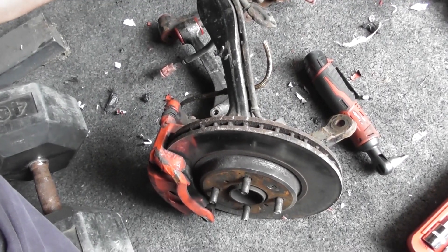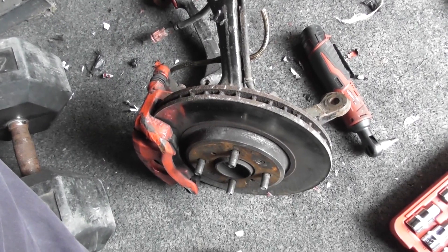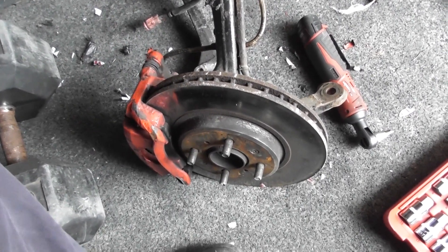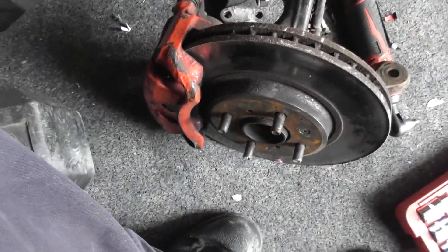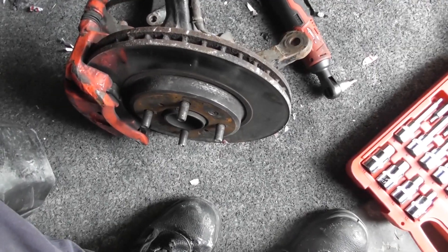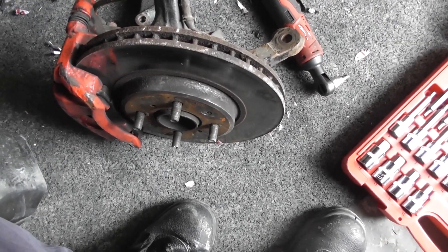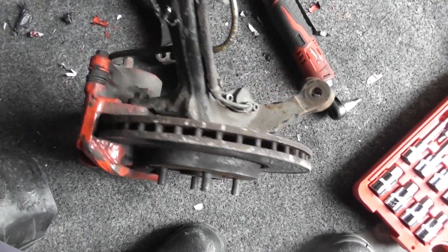These are the CRXVT front hubs. They allow you to run the bigger brakes — standard they come with the 262mm brakes, and these have been upgraded to the Integra Type R calipers, so running 282s. It's quite large discs, which the driver will appreciate. There's the other one; they're in reasonable condition.